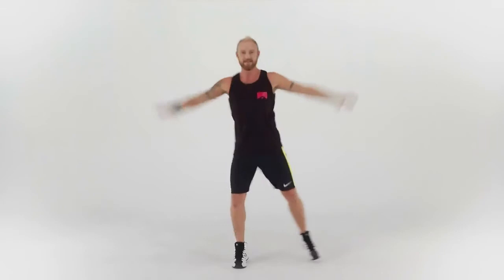We're going back to the side taps — add some arms, so half jacks. Raise your arms up to the side, about shoulder height to start with. Keep strong center. Let's do another eight more: eight, seven, six, five, four, three, two.